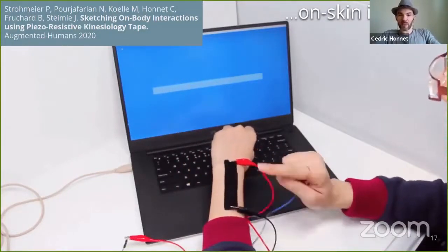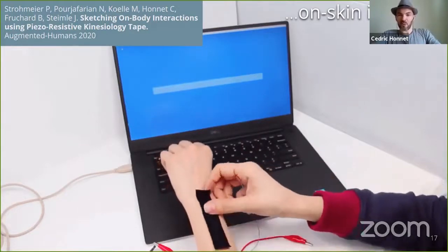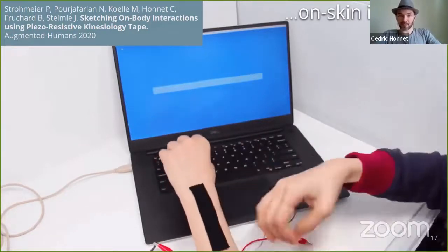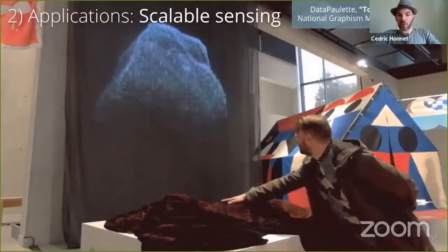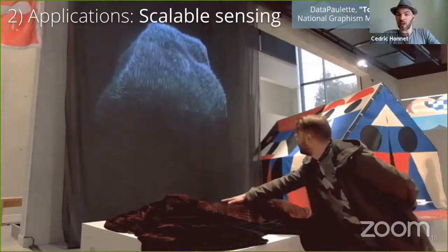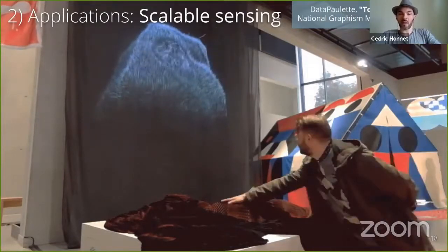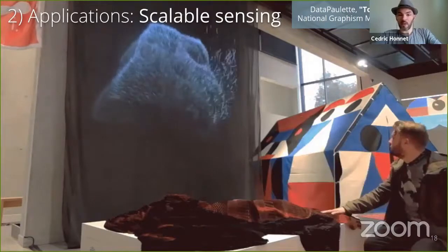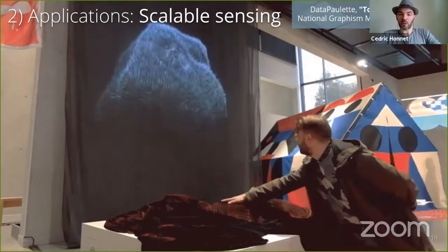Kinesio Tape is made of textile and skin-compatible glue. It can be found in most pharmacies and supermarkets. Here, we can see an installation that uses several meters of functionalized fabric. It is still working perfectly after many weeks, exhibited in a museum in France, where the fabric was touched every day by visitors. So the process is reliable.